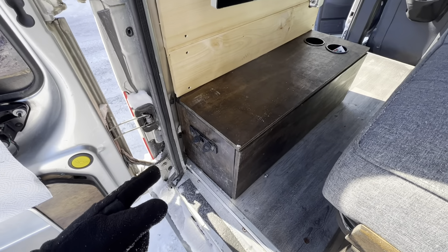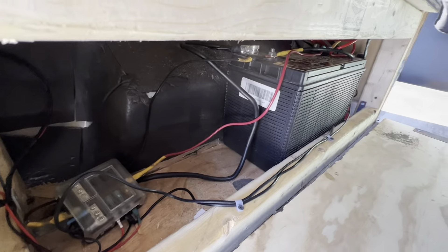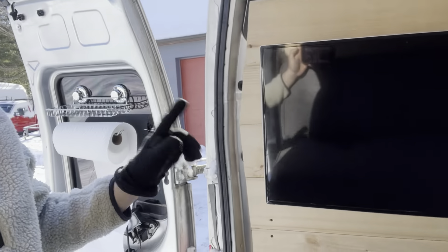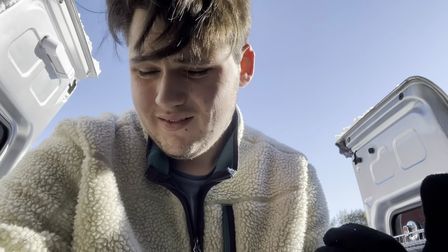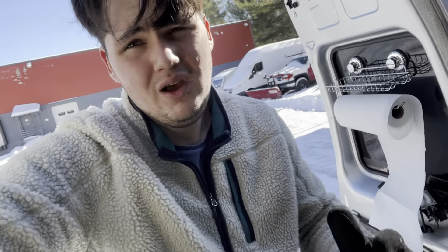Next we're going to move on to the electrical and how much everything costs there. This is my battery box — some plugs here, some plugs there, and switches inside. We have a 110-ish amp-hour RV marine deep cycle battery, a fuse box, and a 500-watt inverter. The 500-watt inverter runs the switches on the other side. I also have a 120-watt inverter in there, and that's going to run the TV and the LED lights.